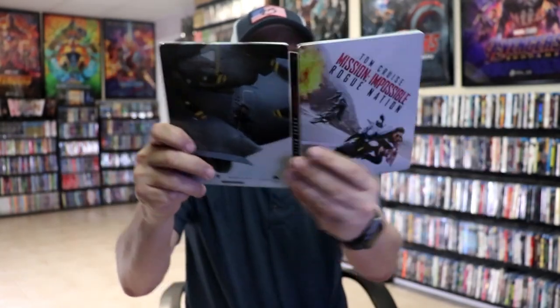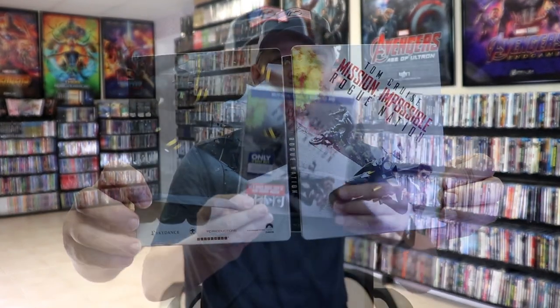So far this is a nice looking steelbook. I'm really happy to have this one in the collection. I did not unwrap this back when I first purchased it several years ago, but wanted to take time to do that today. I really do enjoy the Mission Impossible films — I think they get better and better as they progress, unlike some franchises that just get worse and worse.